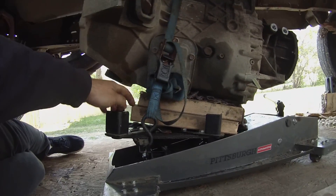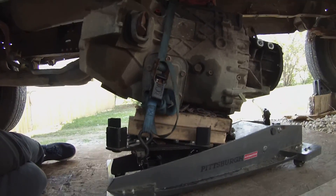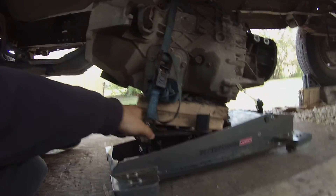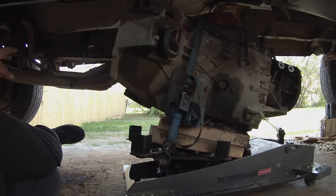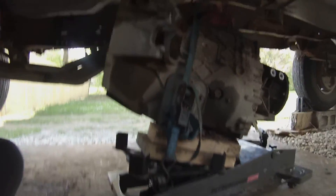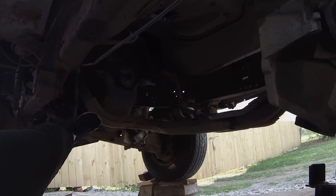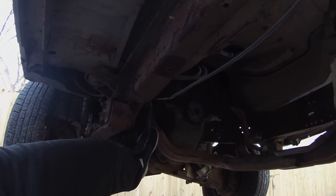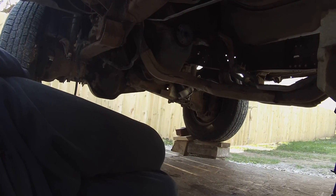You're probably wondering why the transmission is sitting on plywood. We jacked the truck up really high and the jack wouldn't reach, so we put two pieces of plywood on there. The transmission is still under the truck because we couldn't fit it out without taking it off the jack, and we don't need to service the transmission - we're just doing the clutch, so everything we need to do we can do right here. You can take this transmission out with the exhaust on. I highly recommend you do so because those nuts will break - it's a stud on the manifold, and if you try to take it off, it's probably going to break.